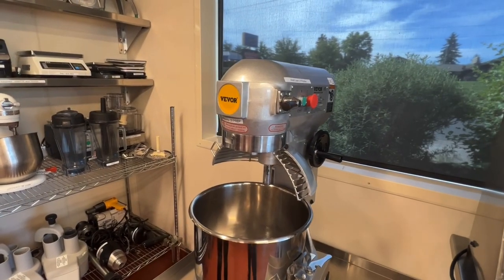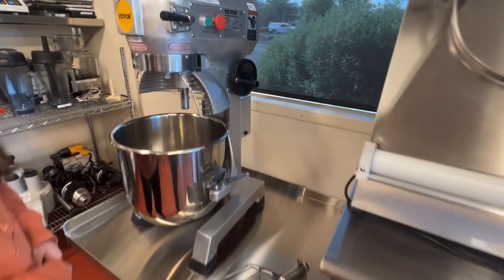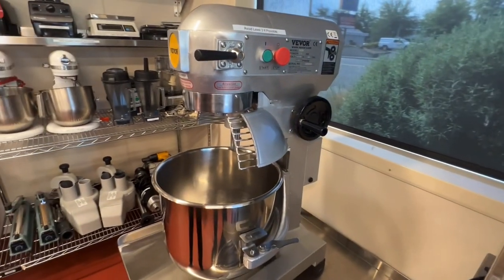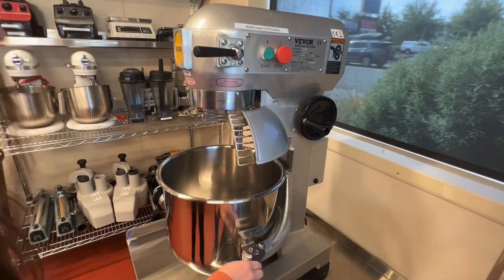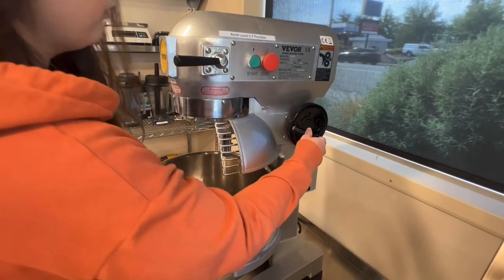Here we have a V-Board 30-quart mixer countertop. We will start by locking it in place on both sides, then adding in the hook.